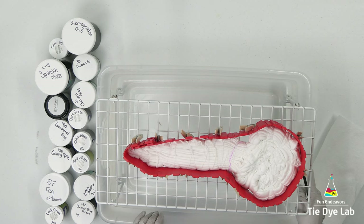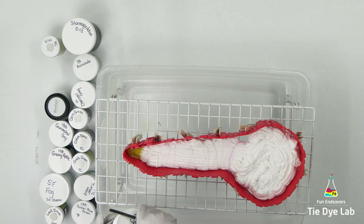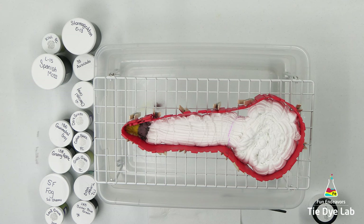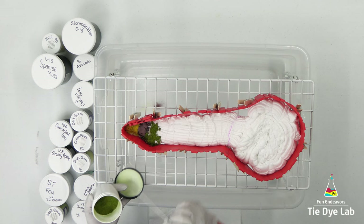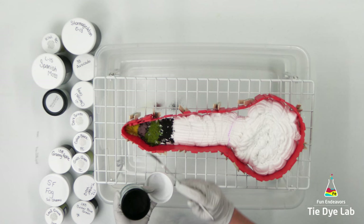I have all of the colors listed down below in the description in case you lose track of any of them. I know I'm using a lot of different colors. I'm also going to use several colors that are Dharma special order colors, and you may not be able to get those from Dharma anymore except in larger quantities. If you don't want to order an enormous quantity, there is a Facebook group called Tie Dye Supplies Marketplace where people purchase the special order colors from Dharma and package them down into smaller quantities, so you can usually find most of these colors there. I have a link to that down below as well.